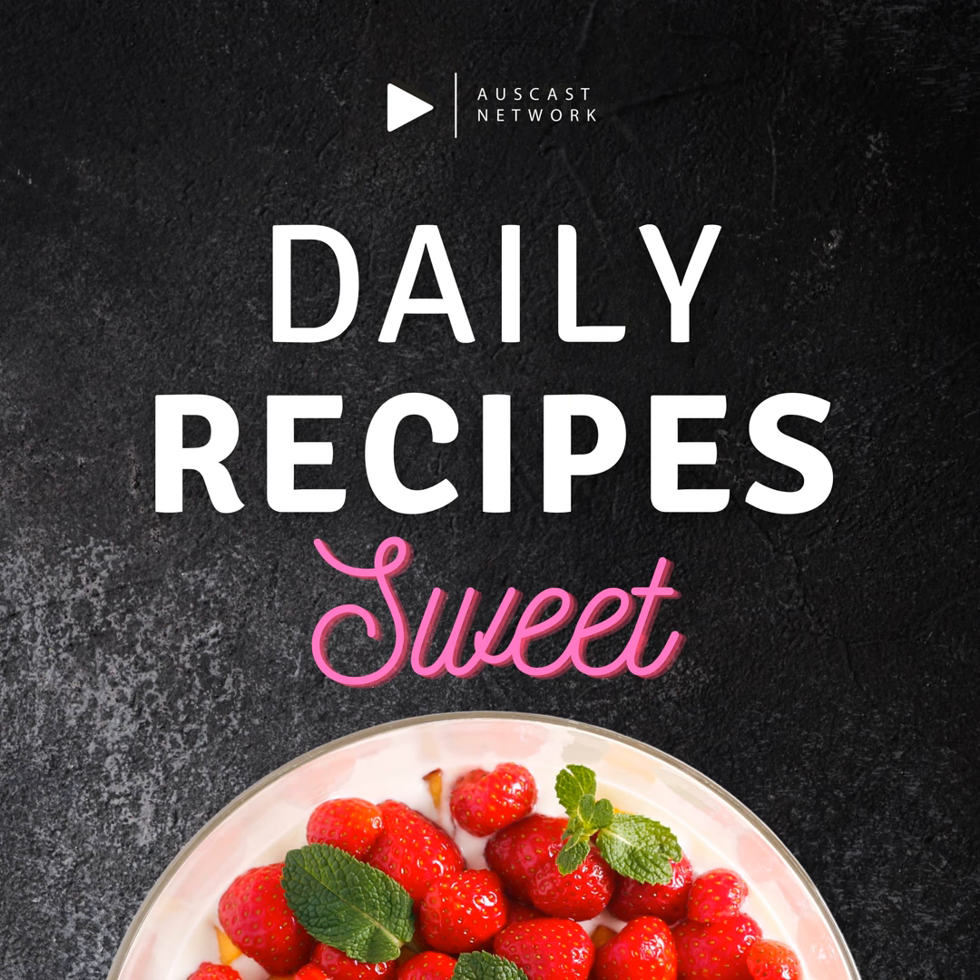Welcome to Daily Recipes. Today, we're going to show you how to make delicious fresh blueberry muffins. These muffins are bursting with sweet and juicy blueberries and have a light, fluffy texture that's perfect for breakfast or as a snack. So let's get started.